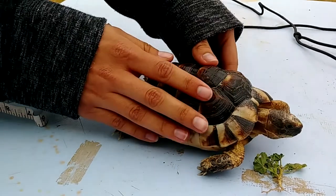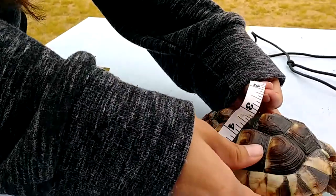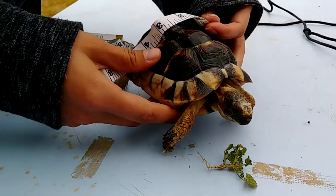Hello Explorers! Welcome to Harness Away! This video was made to help you measure your turtle or tortoise for their harness. This is Roger, our marginated tortoise.